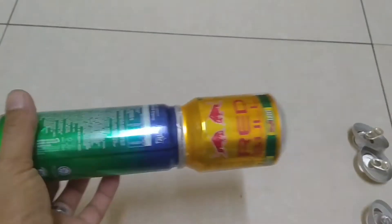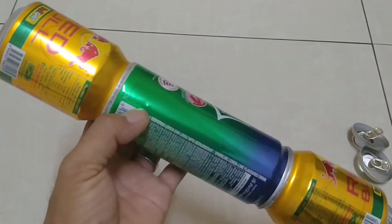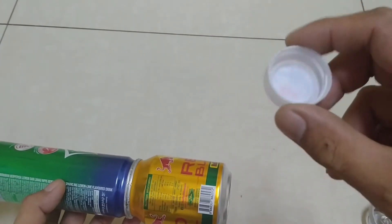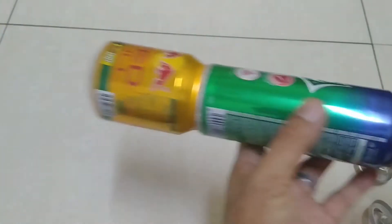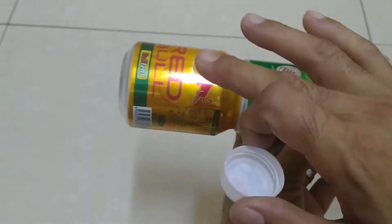Oke teman-teman, jadi seperti ini ya jadinya. Dan untuk setelah kita lem, kita lubangi lagi, yaitu pakai ini ya, tutup botol Aqua ya, mineral. Kita mal di sini. Jadi ini harus lurus biar nanti hasilnya cantik ya. Ini saya sudah coret.